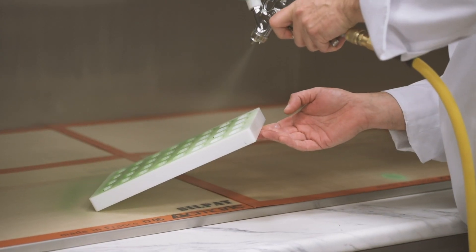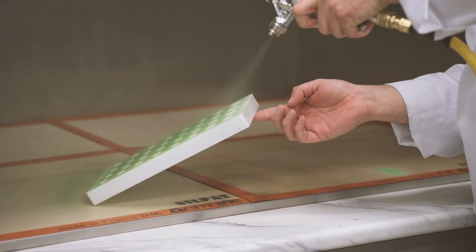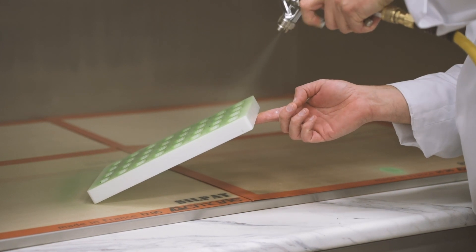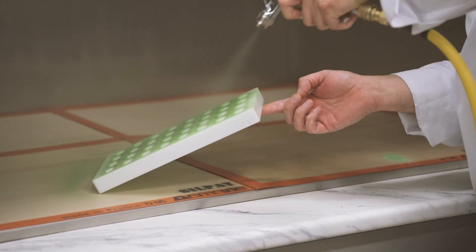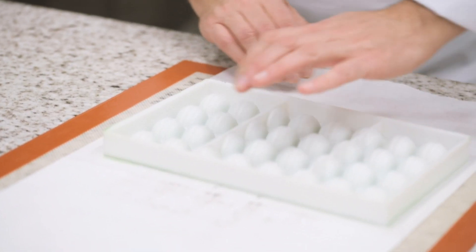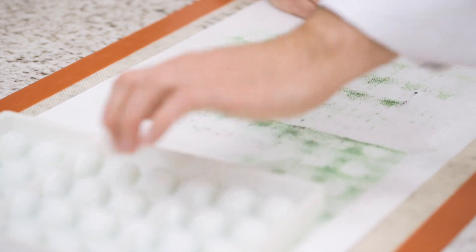Then repeat for the other side. It is important to always keep the same distance and angle between the mold and the spray gun in order to have an even application of color in your mold. Once sprayed, place the mold upside down onto a paper towel and clean well.